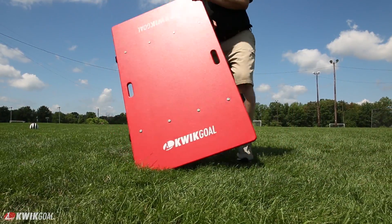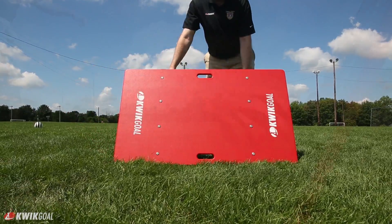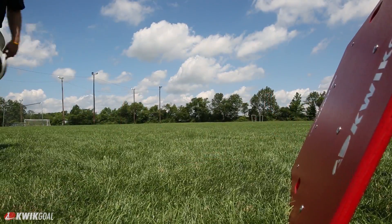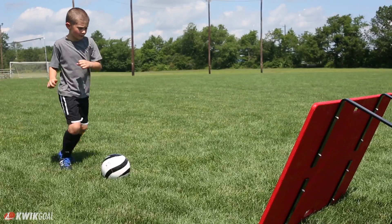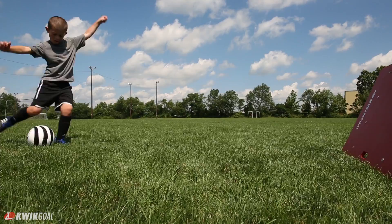Change angles quickly without tools. The board does not move due to its unique design. Coaches of all levels can take advantage of the many training options the VAT board provides. Go to quickgold.com for all the information.